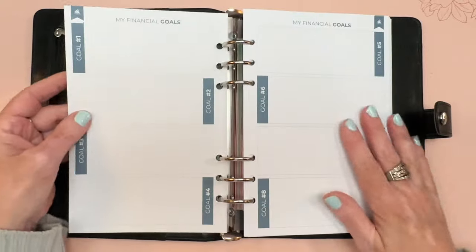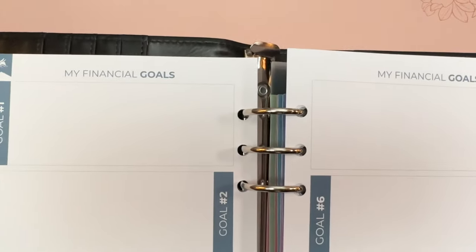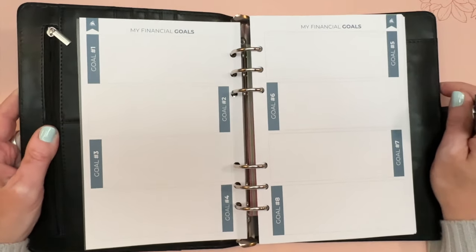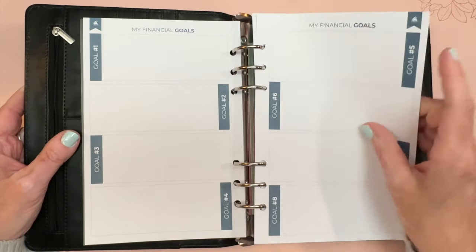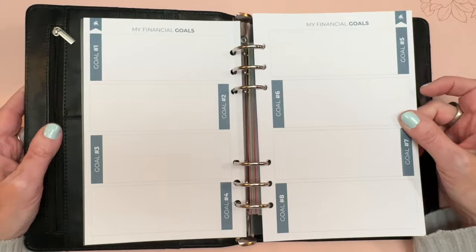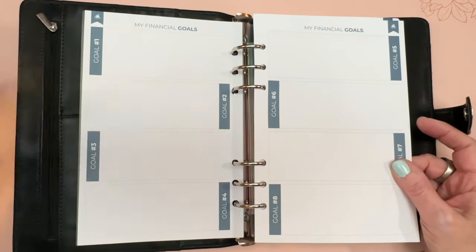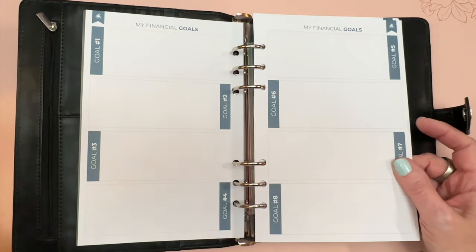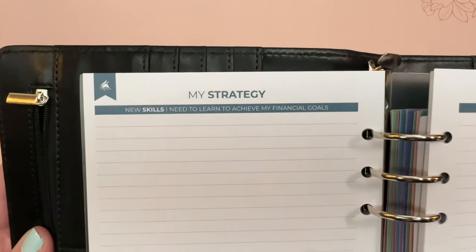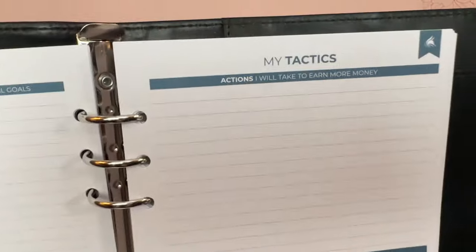The first section is goals, where you have room for eight goals. Your goals might be to save up for buying a car with cash, save for Christmas, get your student loan paid off, get out of debt, or pay down your mortgage — any financial goals you want. You could write them big and make them very prominent.